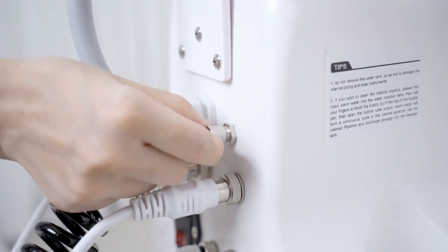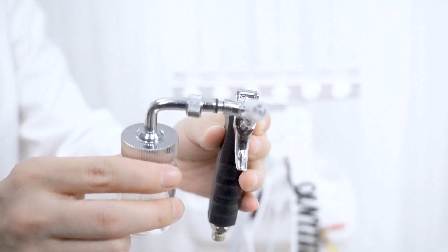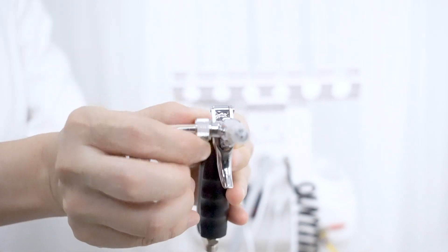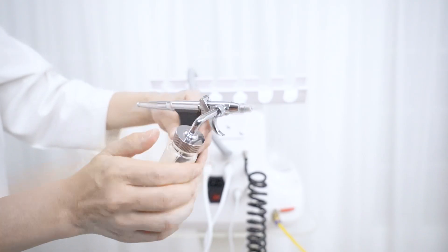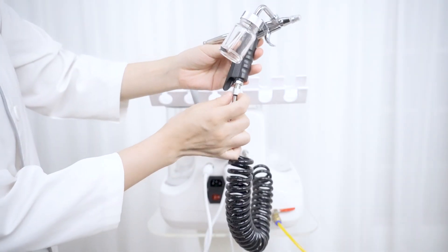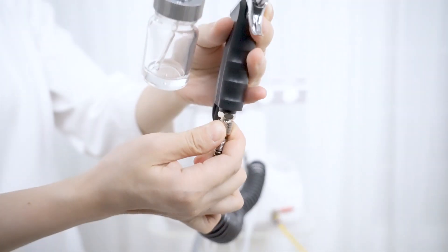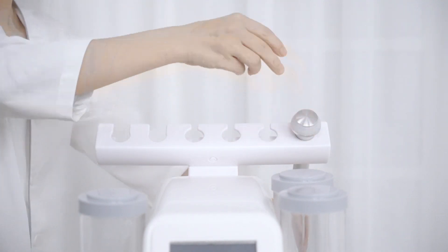Tighten the screw. Connect the hydro bottle with the handle and tighten the screw. Connect the hydro spray handle with the other end of the handle and tighten the screw. Place the handles onto the handle holder.